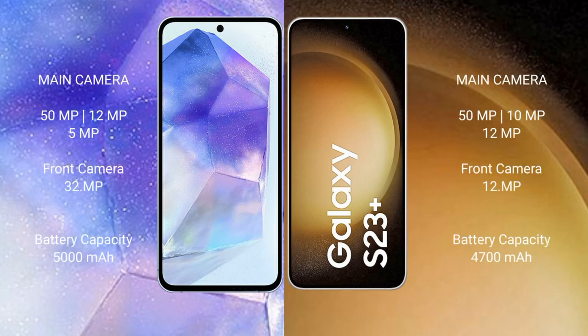Samsung Galaxy A55 features a triple camera setup: 50MP plus 12MP plus 5MP, and a front camera of 32MP. Samsung Galaxy S23 Plus features a triple camera setup: 50MP plus 12MP plus 10MP, and a front camera of 12MP.